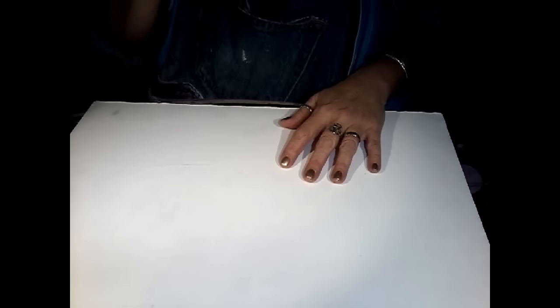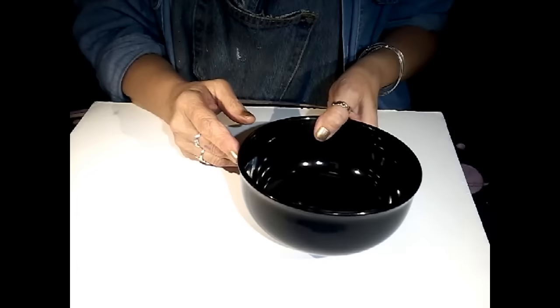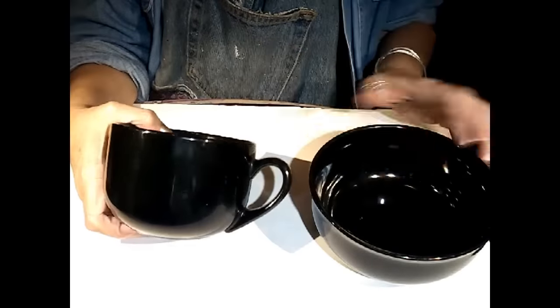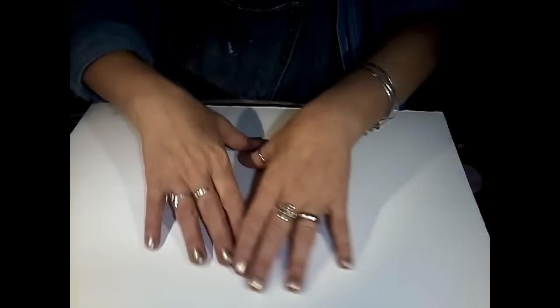Okay guys, let's get started, and I'll tell you what we're using today. I have a cereal bowl and a big soup mug. These were super cheap — I got them at a local dollar store. You don't want a plate because you don't want the paint to touch your food, so something you can paint the outside of.